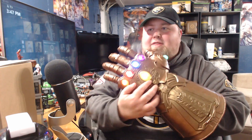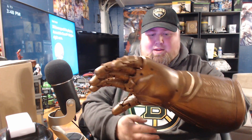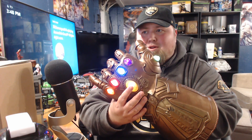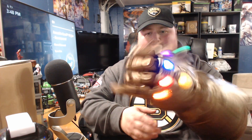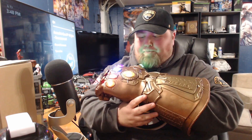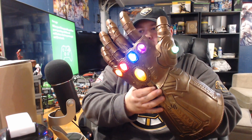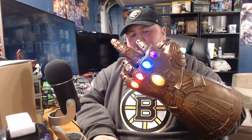Holy cow! I'm assuming that pressing this stone turns the lights off. Pressing this button right here keeps all the fingers locked up, and then when you press it up they release. So there's gonna be a lot of people being immature idiots like me doing this.